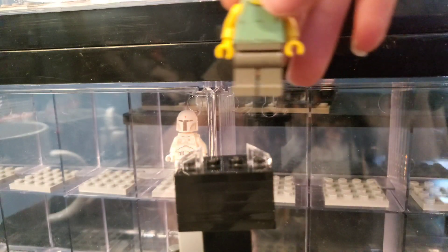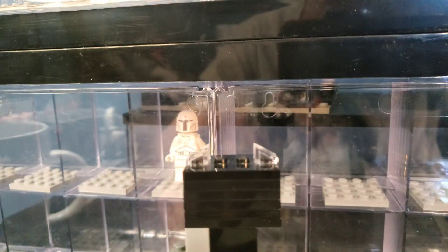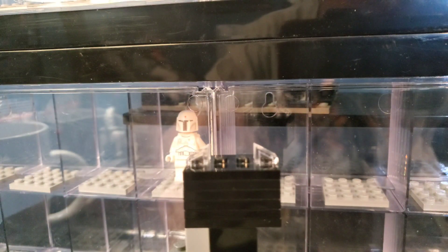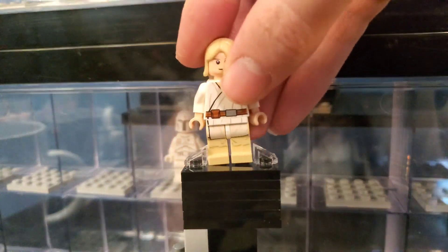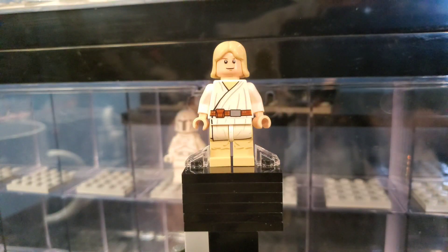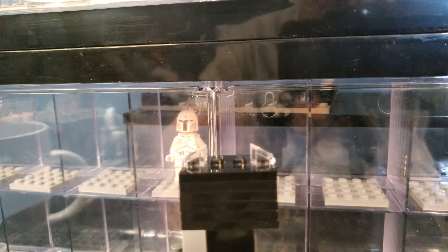We have another OG figure from the original trilogy — Dagobah Luke. And while we're doing that Luke, we can do the other two Lukes that I see. Here we have this old farm boy Luke with an outdated hairpiece that kind of looks bad, but you know, these were old figures.